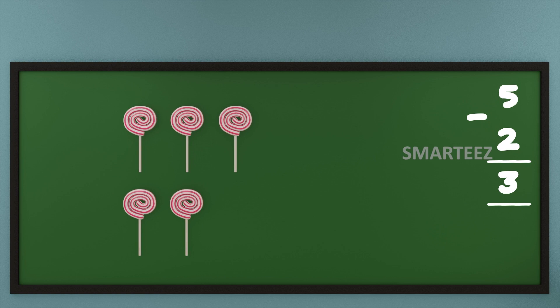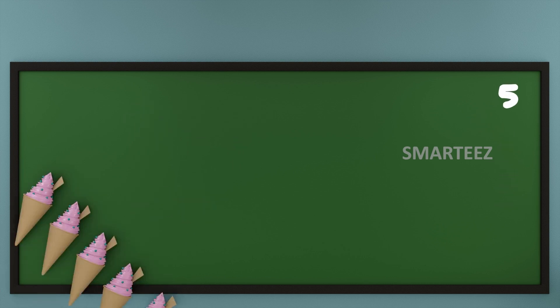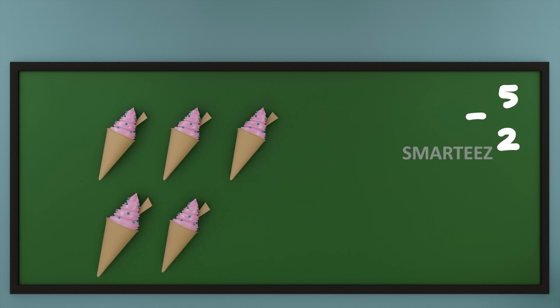Let's try this with ice creams. That's 5 ice creams in total. Let's subtract 2 ice creams out of it. That's 1 ice cream and that's the second ice cream. What we have left is 1, 2 and 3 ice creams.